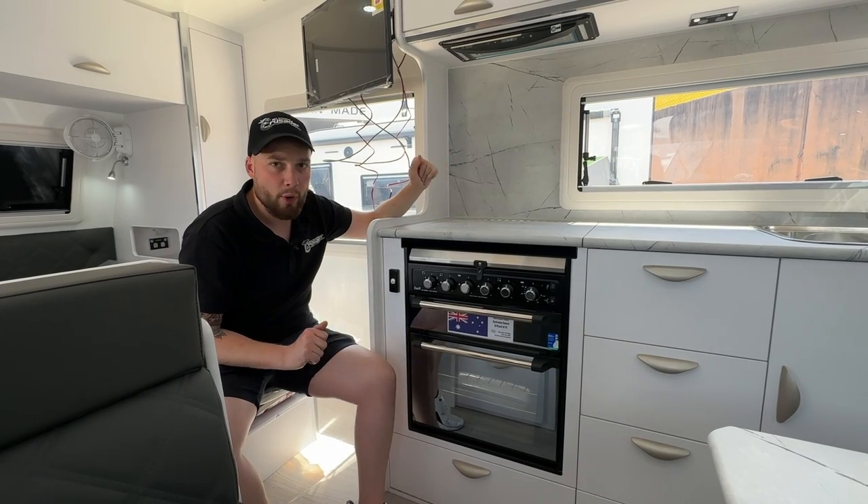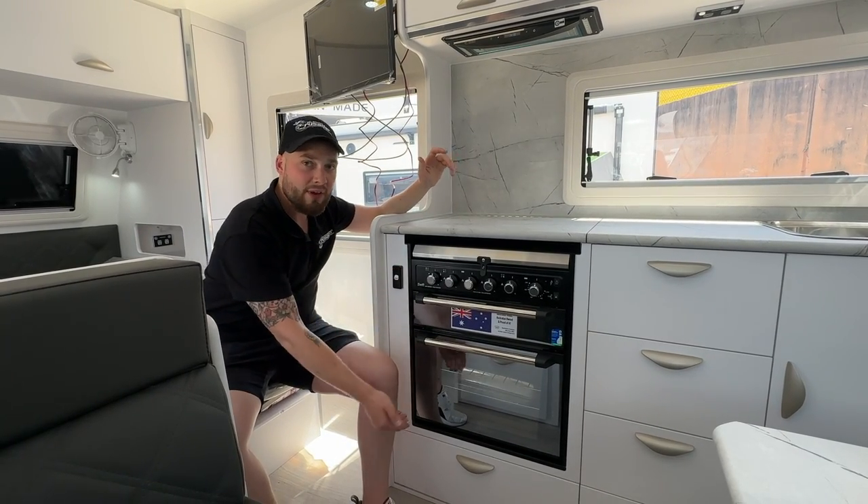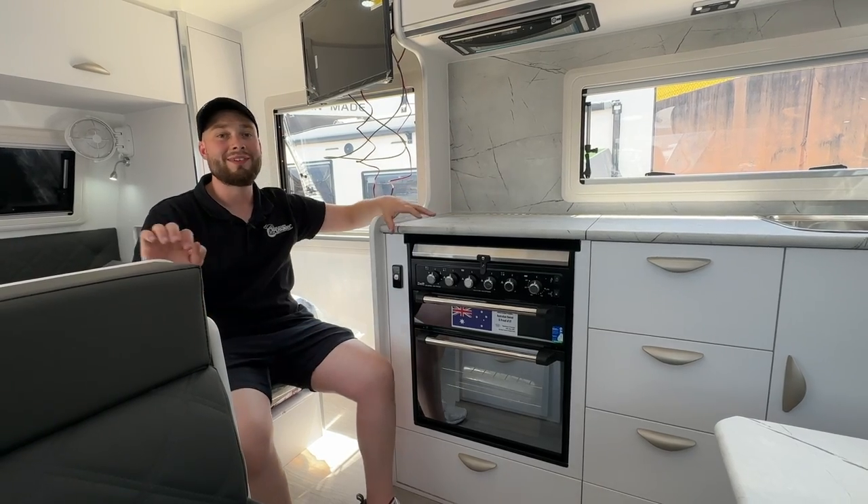What you're going to be mindful of is this generates a fair bit of heat. Before closing this top, you want to make sure everything cools down.